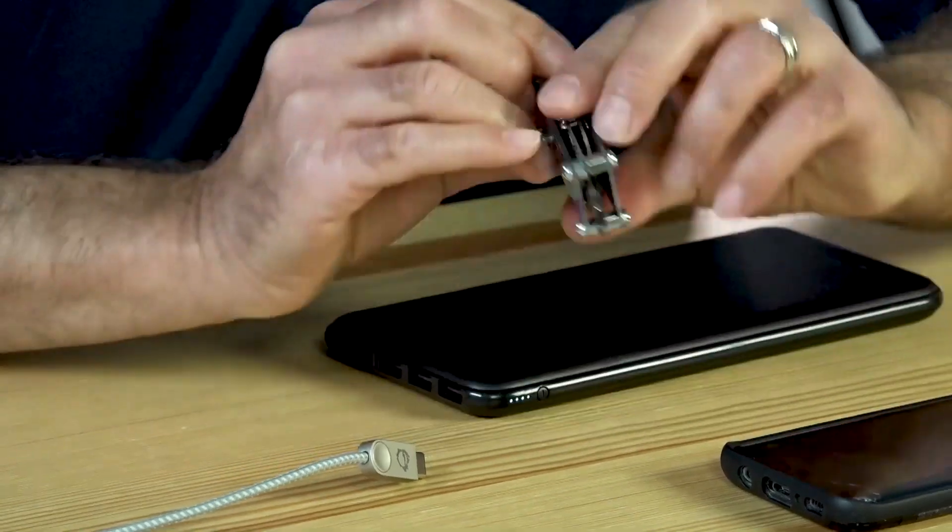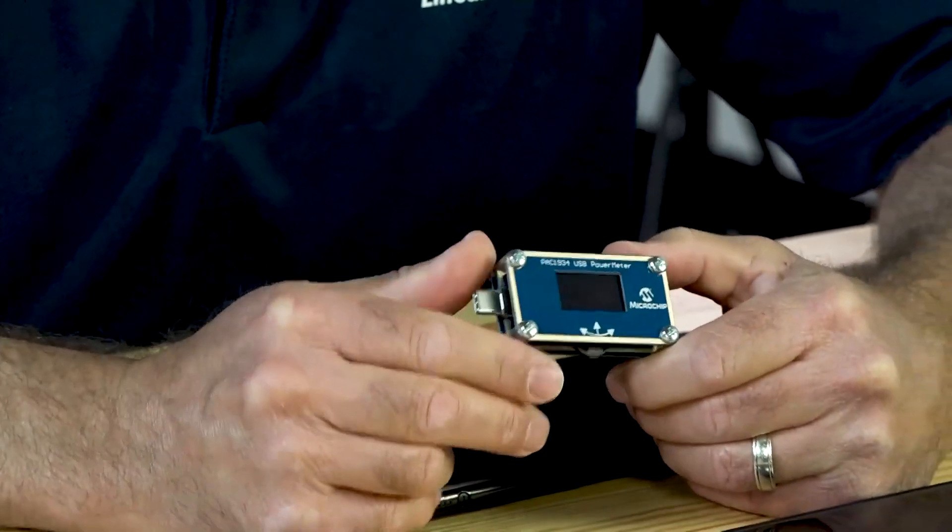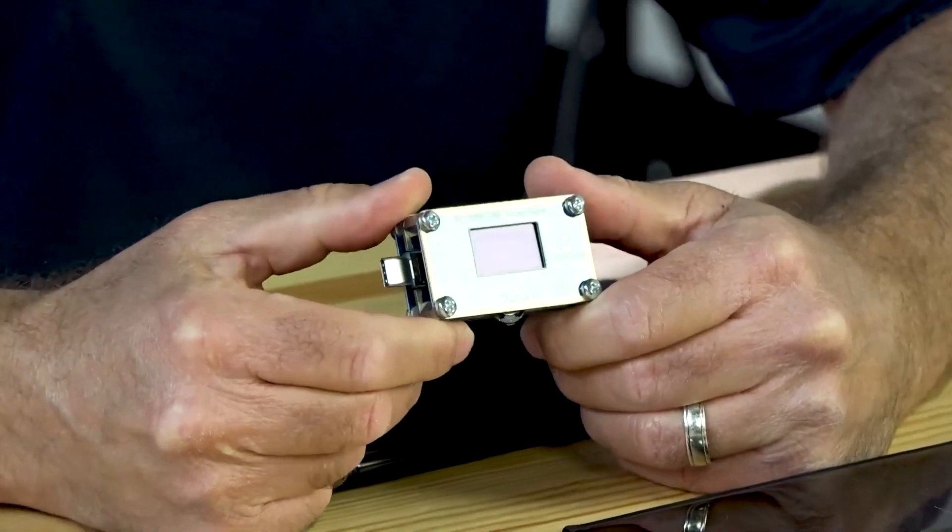So what else do we have? I should mention what industries this device is good for. This USB-C power meter is good for computing — flash memory, monitors. We've also got video and audio accessories. All of these are things you could find a USB-C port on, as well as other laptop accessories.